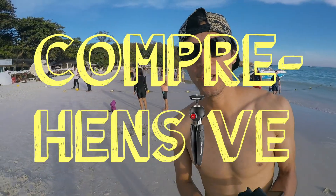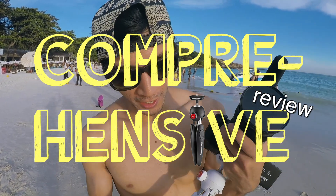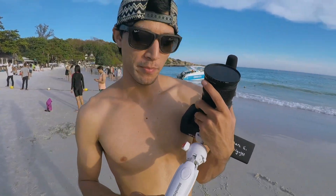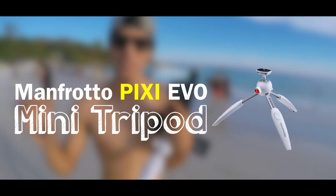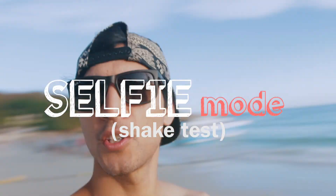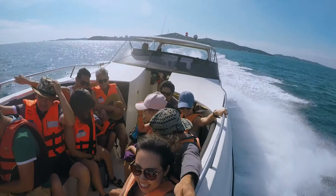This is a comprehensive review of the Manfrotto mini tripod. It has many names — it's like a mini tripod. Selfie mode, shake test, spin up, spin down.